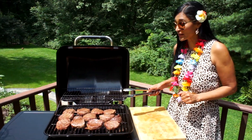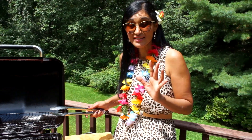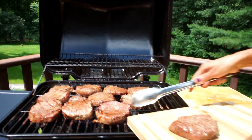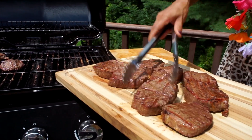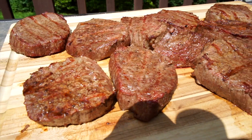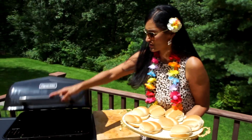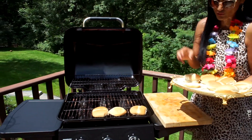Now the steak has been cooking — grilling for four to five minutes on each side, so it's ready. We're going to take it out and leave it to rest for a good two minutes so we keep the juice inside. Let it rest and then we'll do the burger. I've switched the grill off but it's still very hot — just a few seconds to get that barbecue flavor.